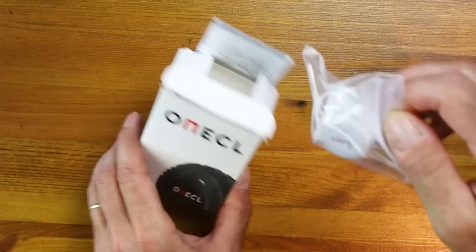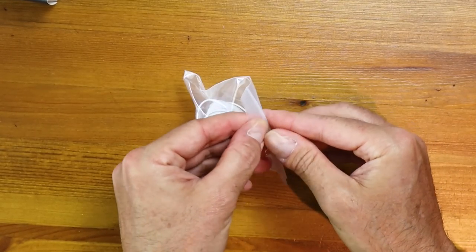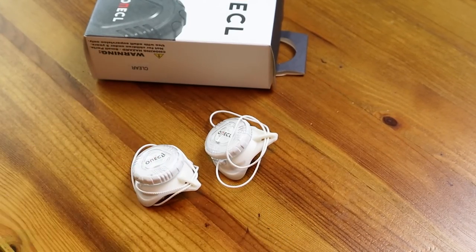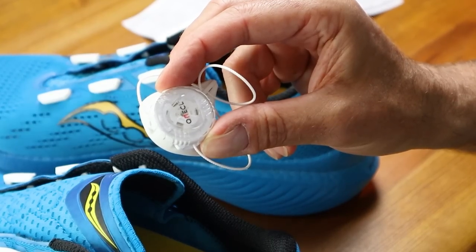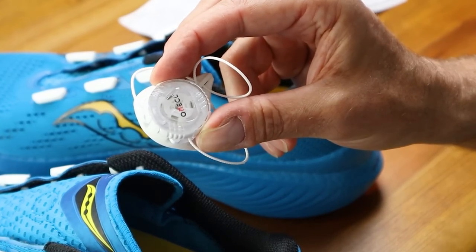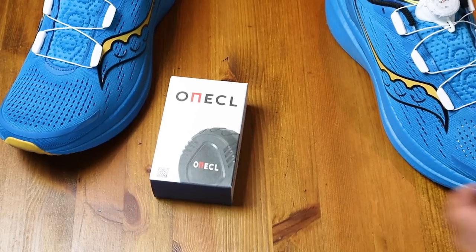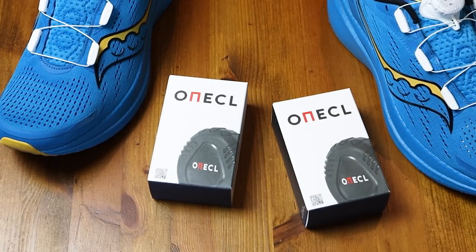Let's open the box and see what we get inside. The first bag out contains two of the dial cord systems, obviously one for each shoe. We've got our system in the clear color option, but there are actually four colorways available: black, white, clear, and tinted. I also forgot to mention that we've actually got two of the OneCall custom closure kits to give away to one lucky viewer, so definitely stay tuned till the end of the video for all the details you need to enter that giveaway.